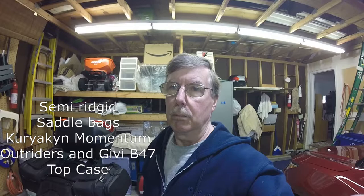Welcome back to Dave's Garage. Today we're just looking at an accessory that I've put on my Versys X300. This is a universal Kerakin — I think I've got that pronounced right — semi-rigid, semi-hard saddlebags that I've put on my Versys. I'll also show you a top case that I use, a GV B47, so it's a 47 liter.